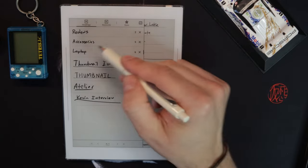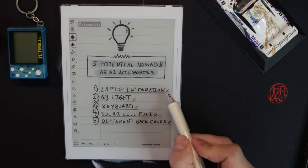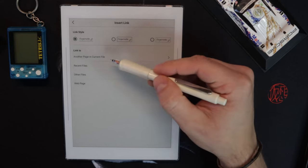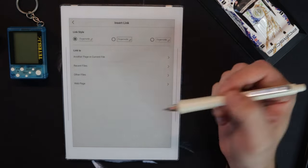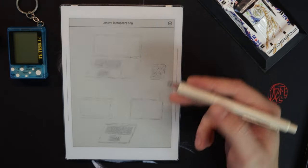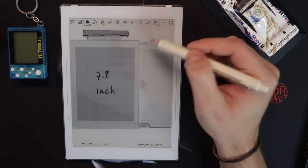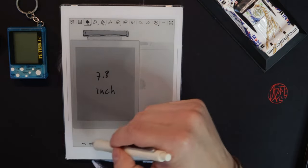So when I circle something, I can make that a hyperlink and link it to a multitude of things — another page in this file, recent files, other files, or a web page. For this one I linked it to a PNG of an Atelier file I built. I had mocked something up for a light accessory. I was able to link to that — if we were to see a solar cell folio, I mocked up what that could look like.